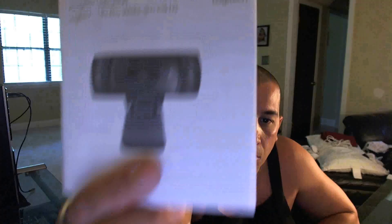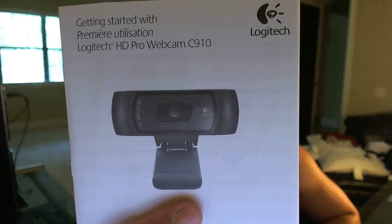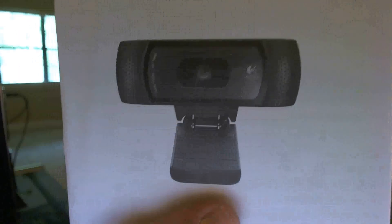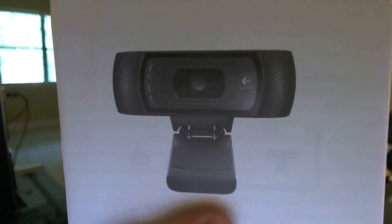Here's the camera that you'll be getting. Take a look at the autofocus that it has, which is pretty good. Get a little closer — see how it autofocuses there. There's your pretty little webcam.